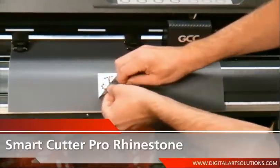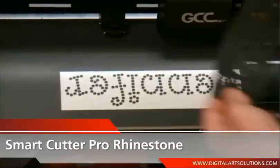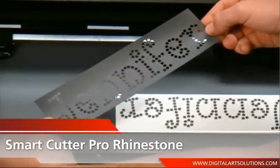These features will ensure perfect cut circles which allow rhinestones, studs, domes, or antique metals to fall seamlessly into place, ready for production. The Smart Cutter Pro is the only cutter to incorporate these features to reduce error in cutting, unwanted material waste, and ensure the best accuracy cut every time.